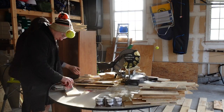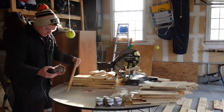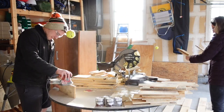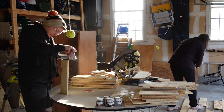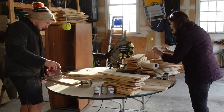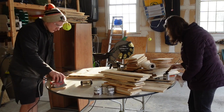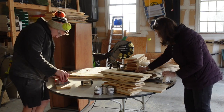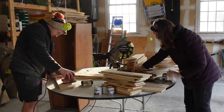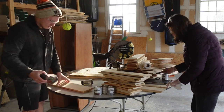Once I had the sanded ones sorted out, I lined up all of one color so Jordan could sand those while I started staining. I collected the ones that didn't need cutting and sorted them by color. You can see Sammy trying for the tennis balls hanging in the garage — Rich had set those up so we know where to stop when pulling in the cars. Sammy loves his tennis balls and spent a good part of the time trying to grab the hanging ones.